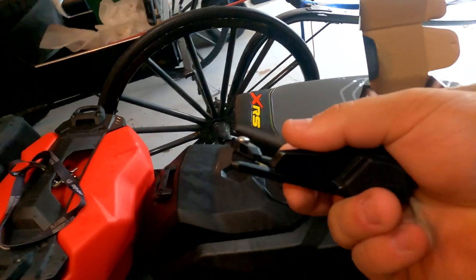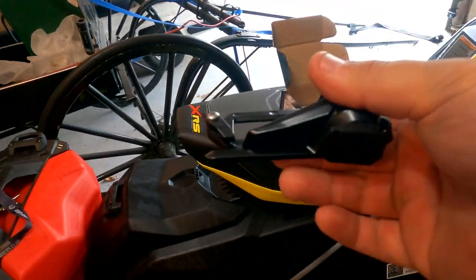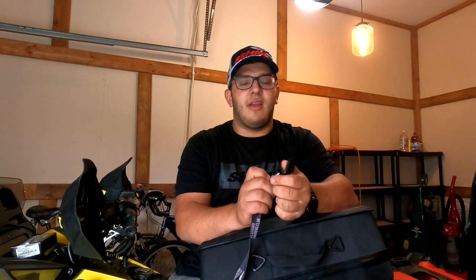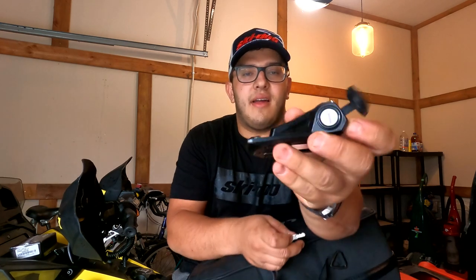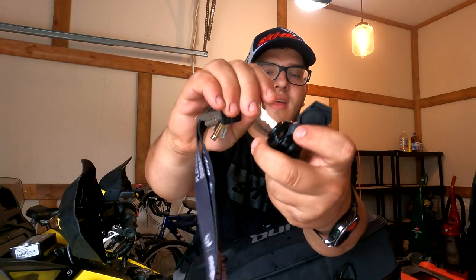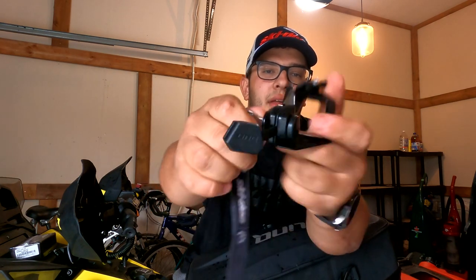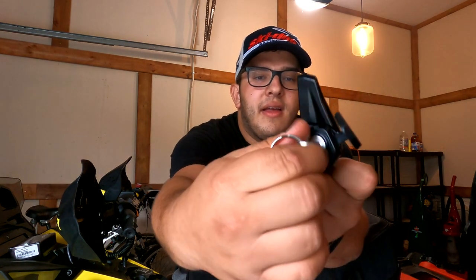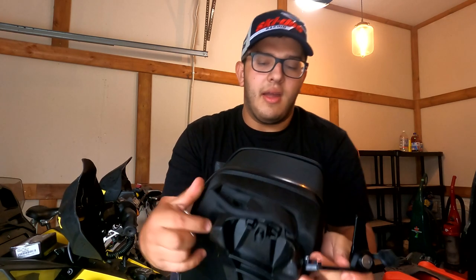I'm going to give you a brief demonstration of how you connect this to your Link bag and then lock it onto the machine. When you get the lock out of the box, the first thing you want to do is unlock it. There's a nice rubber cover — you pull that open, put your key in, and it opens up like that.